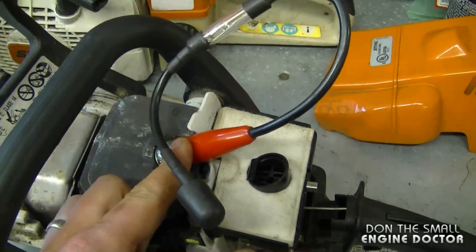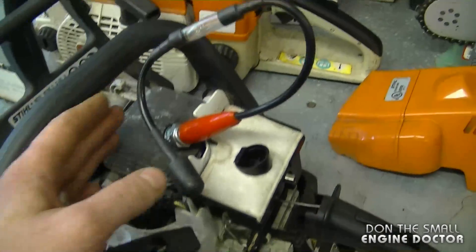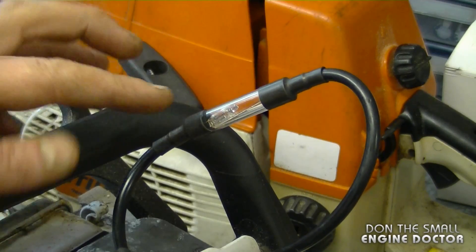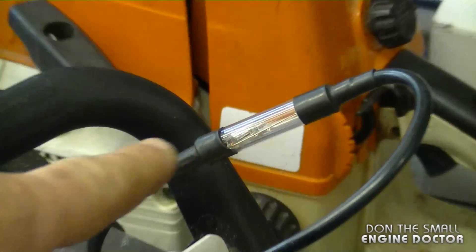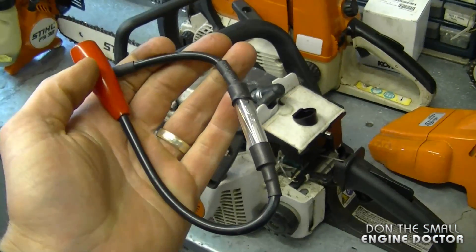To use this tool, just plug the red end onto your spark plug and the other end onto the spark plug cap, then pull it over and you should see the light come on if the spark is good. I'll pull it over and check for the light — and as you saw, it's got really good spark.